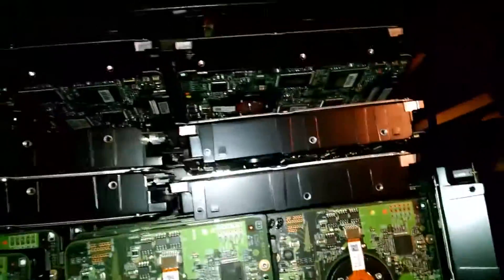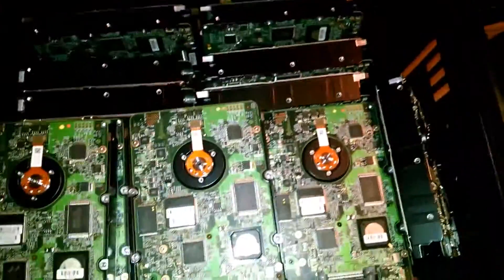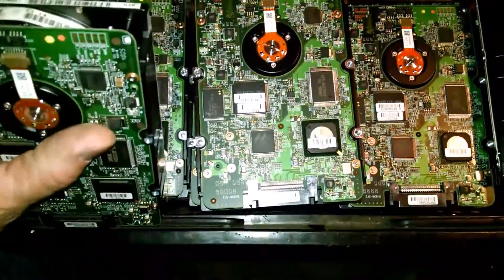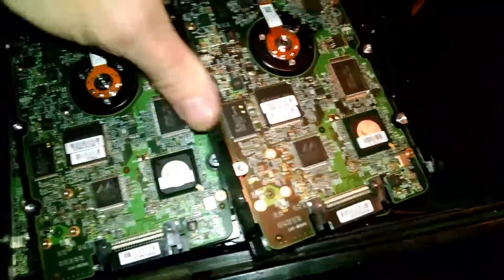Now, all the older guys know exactly what I'm going to do. And all the younger guys are back there saying, pull off the hard drive boards — is that what you guys are saying? No. Remember these? The caddies? The caddies have aluminum, and there's plastic, and there's steel in there. Got to deal with that.